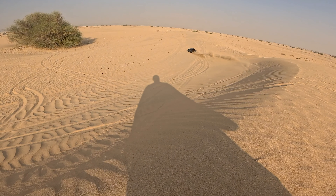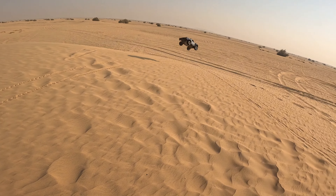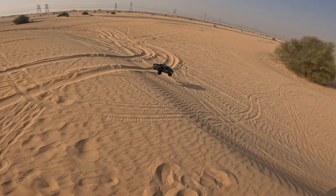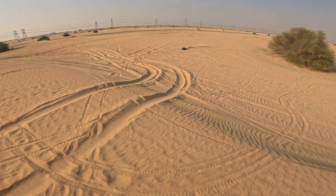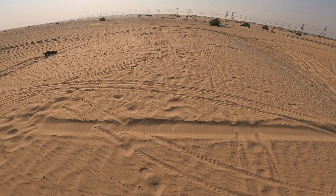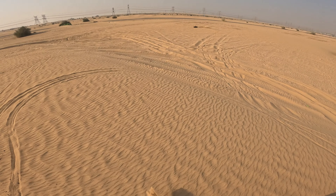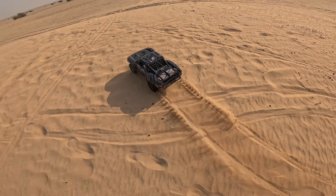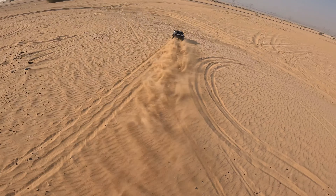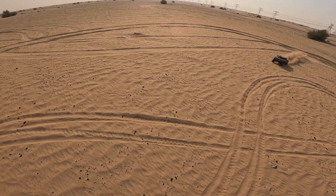I think I need to find a better place — this is not a good place. As you can see, it's getting bogged down in those big ruts. Really harsh there. It gets through it but it doesn't like it.